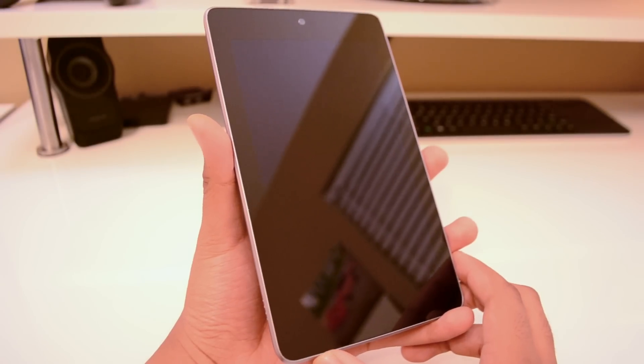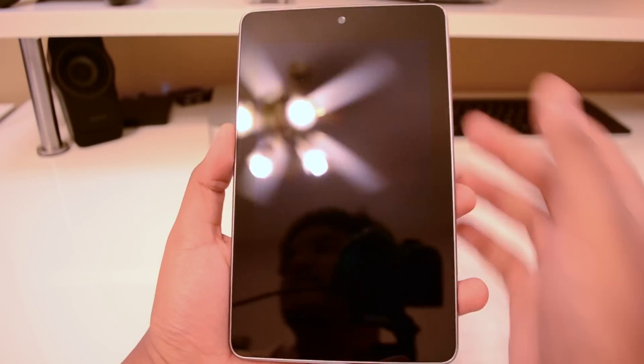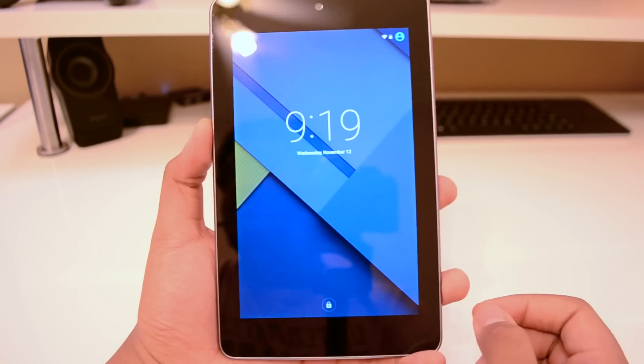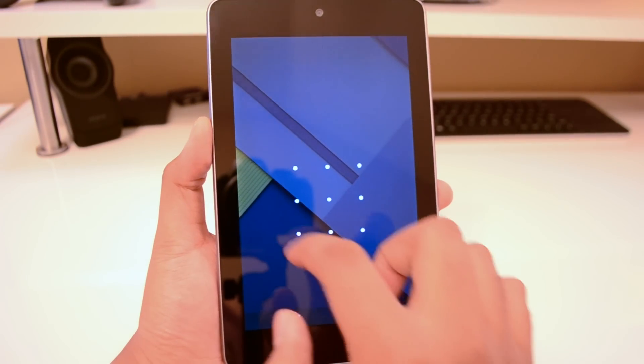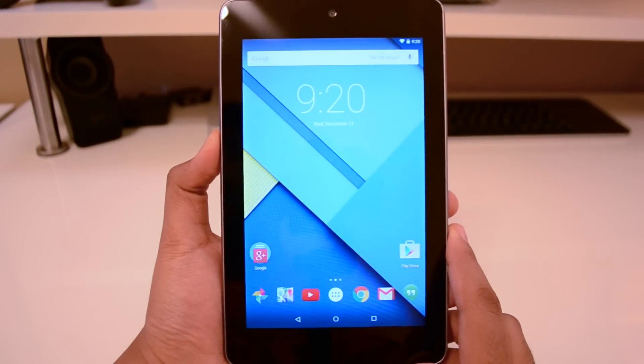Yo, what's going on YouTube, EZTech231 here, and this is the 2012 Nexus 7, and we are finally running the official build of Android 5.0 Lollipop. This is actually the factory image — I did not get the OTA, so I just went ahead and flashed the factory image. Lollipop running on the 2012 Nexus 7.